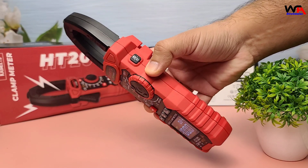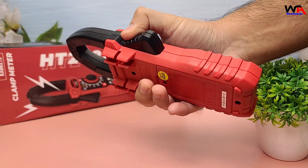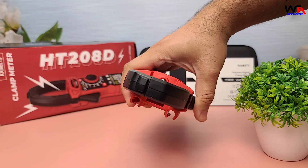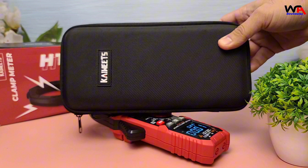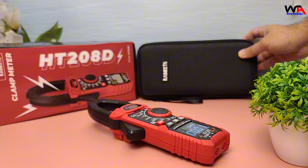The build quality of the HT208D is impressive. It's designed to withstand rough handling, and the internal components are well protected. The hard carrying case adds an extra layer of protection, ensuring your meter stays safe during transport.